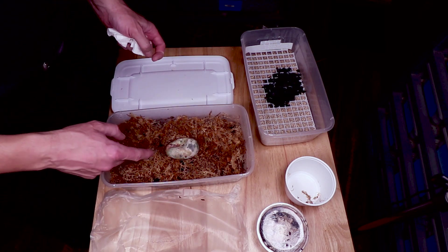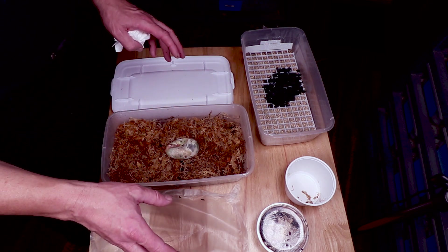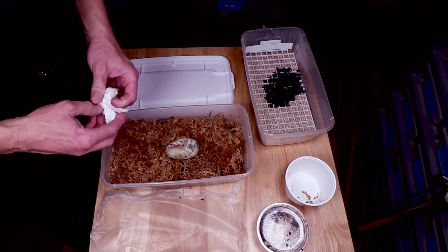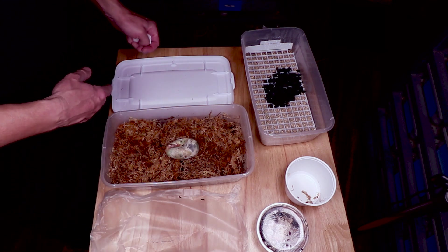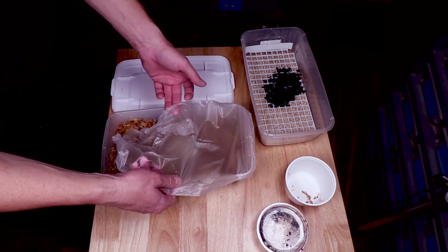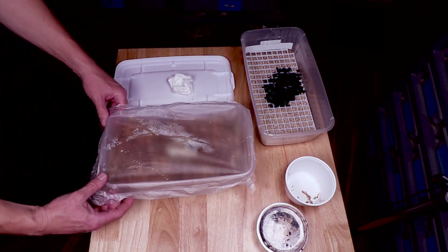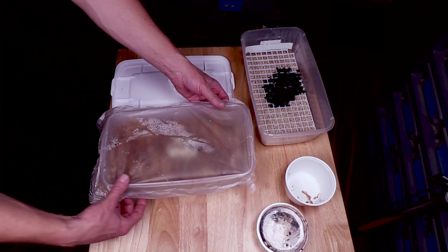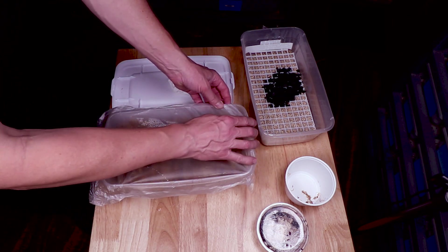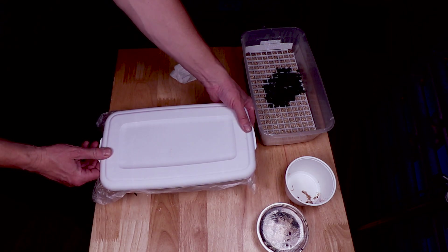If this actually works, what I'll do is have boxes like this already set up and conditioning with springtails in the incubator, so every time I see a bad egg I can just move it into a pre-conditioned springtail box — that would be fantastic. As for the press-and-seal, I'm still going to use it over most of the box, but instead of completely sealing it, I'll leave one little corner peeled back to give the springtails enough air and address the oxygen concern from the comments.